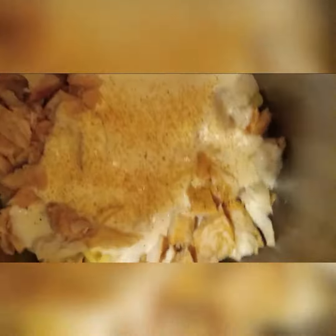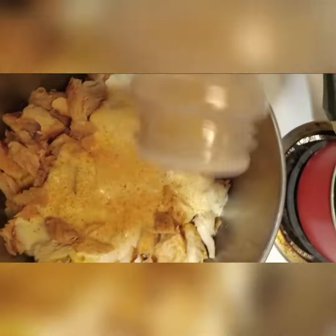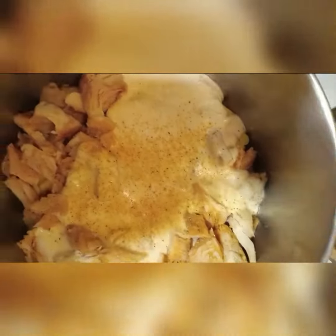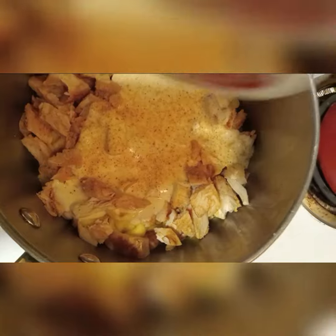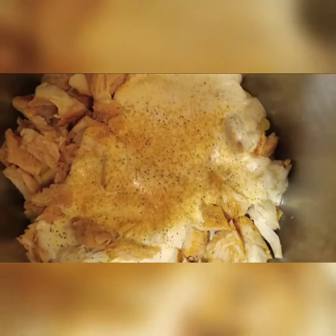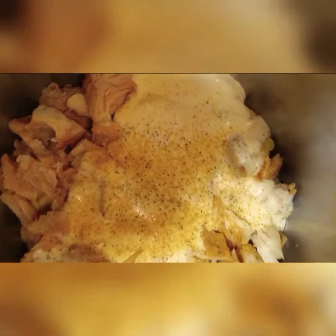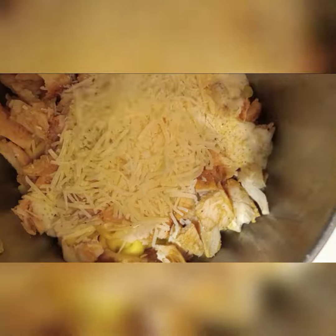A little seasoning on the side: garlic powder, onion powder, and I love my Cavender's. And I'm gonna put in a little — a lot — some chili. And literally y'all, we're gonna mix this thing up.